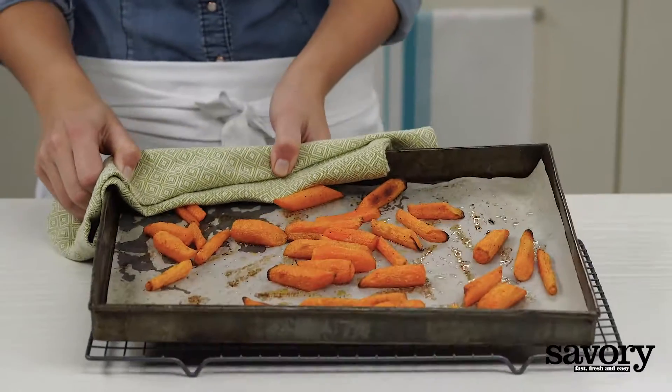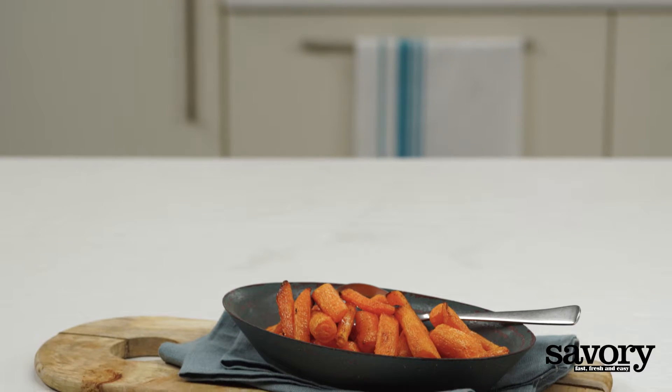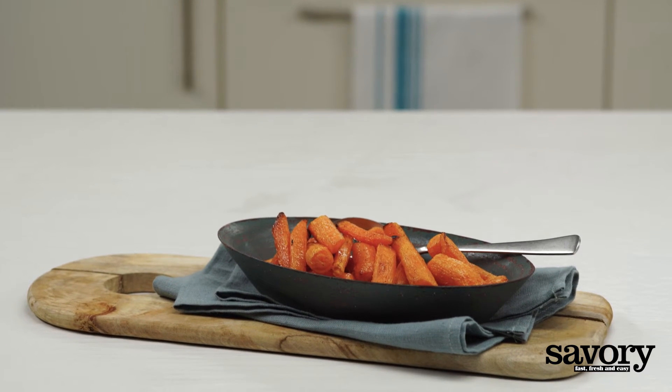Remove from the oven and serve. And that's all it takes to make delicious, savory roasted carrots.